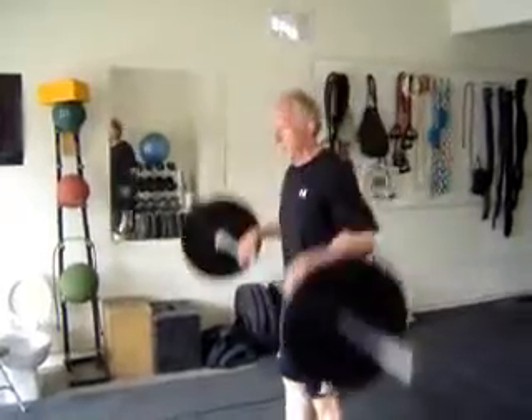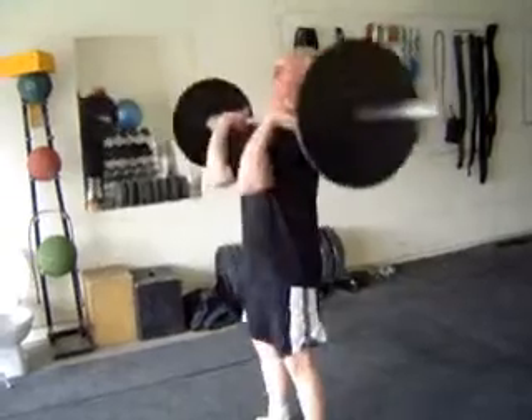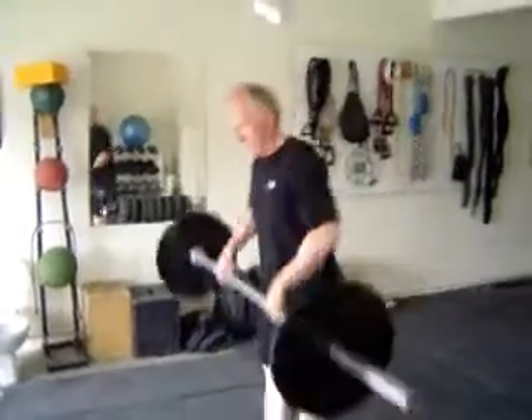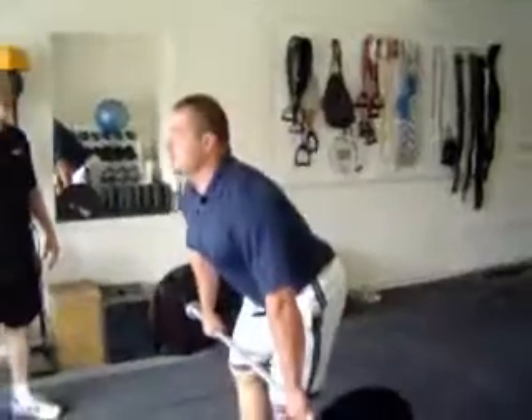Nice. Back down, just to the hips. Two more. Andy, you are a freaking stud. Nice. Now from the start, let's always keep that bar against the legs.